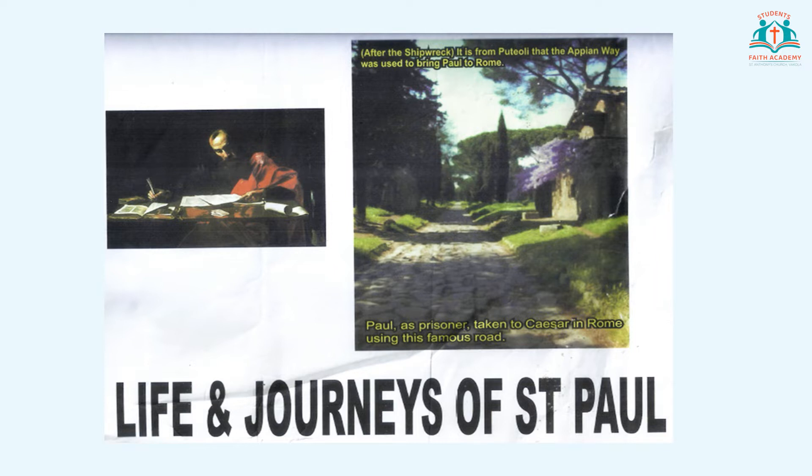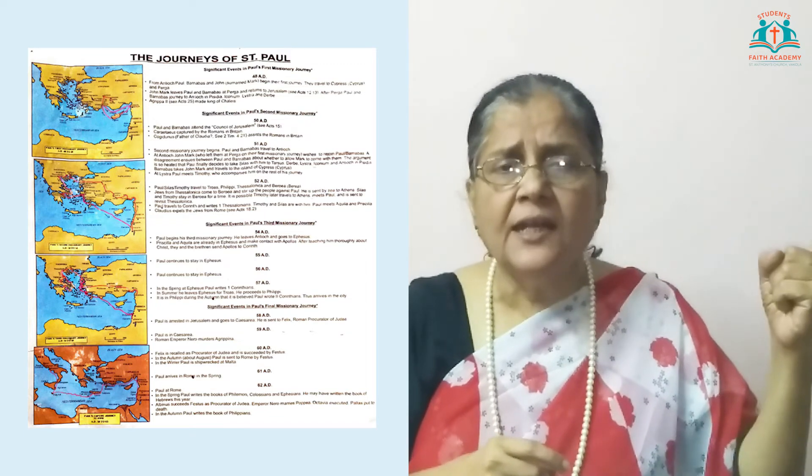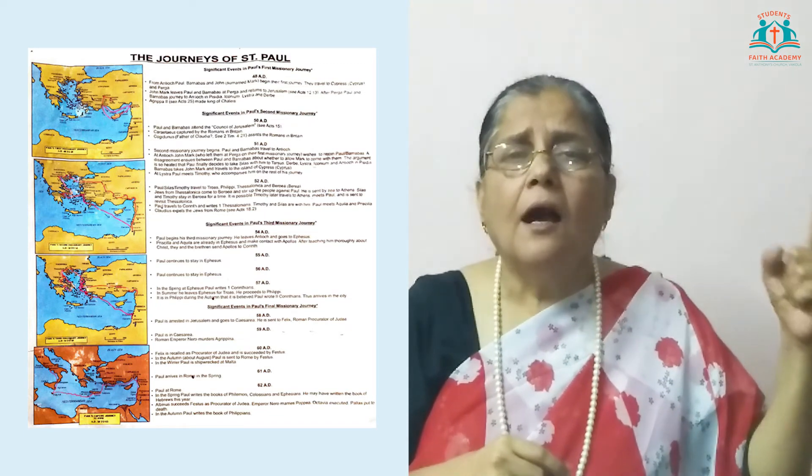We have seen how the Holy Spirit changed Saul of Tarsus completely — a total transformation by God, who chose him to preach the good news to the Gentiles, who are non-Jews. You will learn later how Paul had to travel to Greece and Rome to preach about Jesus, that he is the Son of God, and how he suffered much as he traveled far and wide to spread the good news. Paul was full of zeal and enthusiasm, and preached about Jesus even when he was beaten and put into prison. You can see the map on the screen showing how many missionary journeys Paul had.